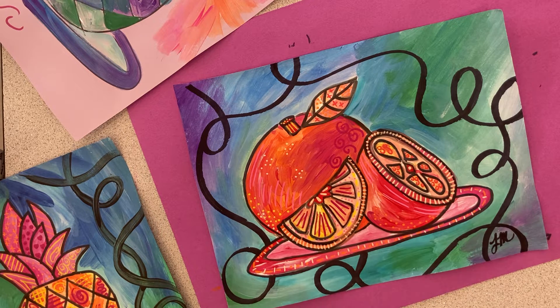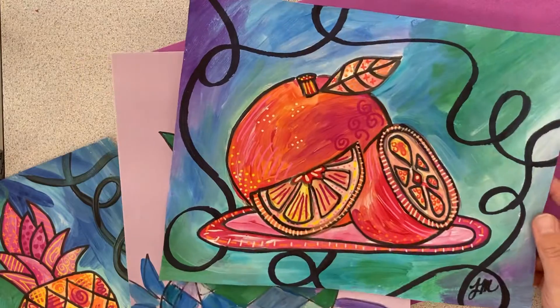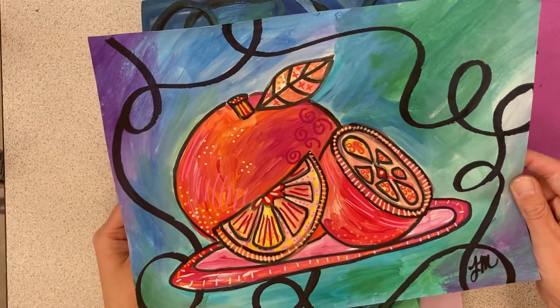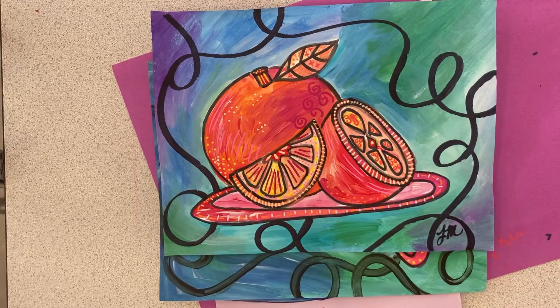So we went from our painted still life, painted the background, did the Posca paint pens, and then the very last thing was this long loopy black line with marker or Sharpie instead of paint. I think I like them both but definitely like the second one better — and sometimes the more times you do something the better you get at it. So if today you don't feel successful, we can always work on it and improve. Make sure you're not throwing your artwork away if you feel like you've made a mistake — let's just try to work around it. Thanks guys!